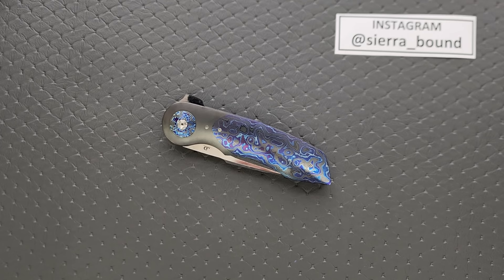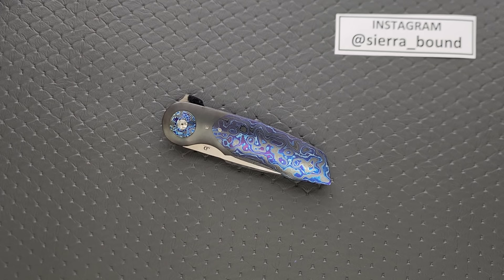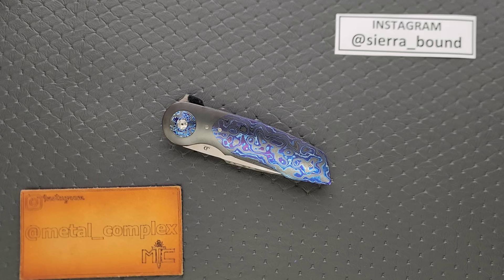Thanks again to Sierra Bound for allowing us to share in his magnificent collection. He never ceases to shock me — every time he sends something in, it's always something just freaking off the wall. Thanks so much for watching. Please make sure to follow me on Instagram at metal underscore complex. If you enjoyed this video, leave a like. If you'd like to check out my other content, I have lots of videos of knives that are either expensive or inexpensive that I do or don't like. If you enjoy all my content, click on that Metal Complex logo and subscribe because there's definitely more coming. Thanks again for watching everybody, and have a great day.